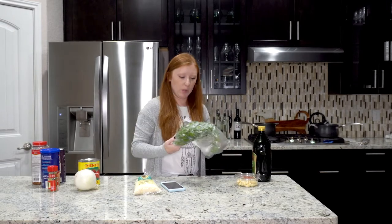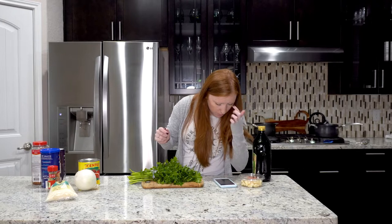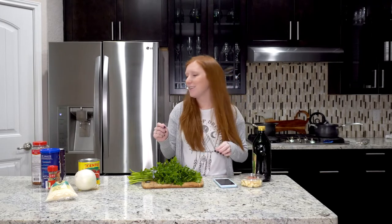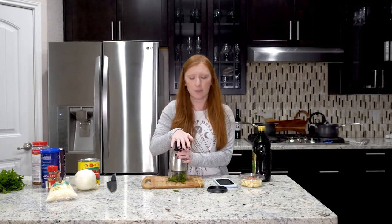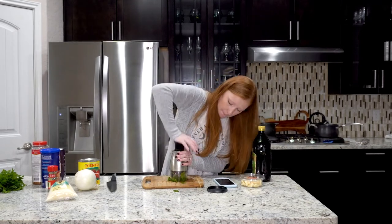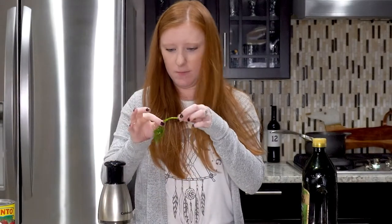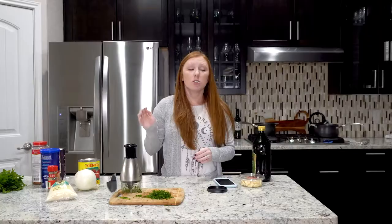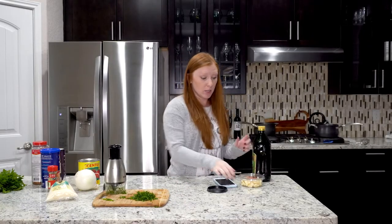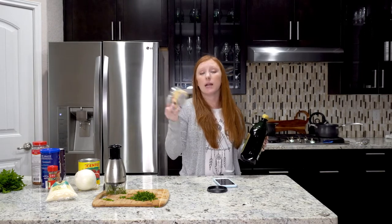I should probably chop parsley first. It says I have to have a fourth of a cup of parsley - that just seems silly, that seems like a lot. So this is finely chopped parsley; this seems like it'll do a good job. I don't like that smell, so we're going to move on to actually cooking the meat and browning the garlic.